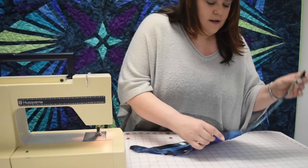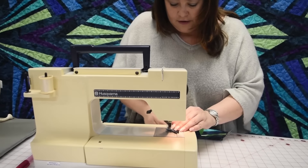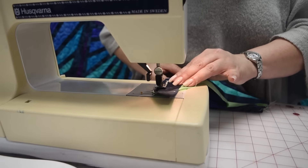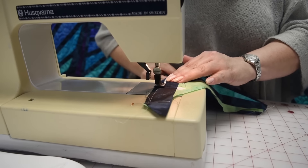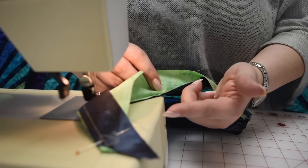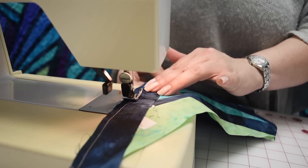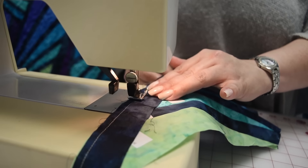Once I've got him nice and flat, I'm going to sew. Now this is all bias, so be very gentle when you sew. You don't want to pull. The main thing you want to do is make sure these seams on the bottom are facing your needle. I put my finger underneath so that as they approach the needle bed, I'm sure that they're turned flat — so they don't switch direction and make a lump.